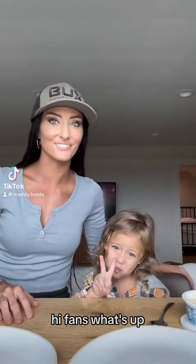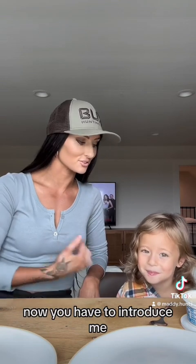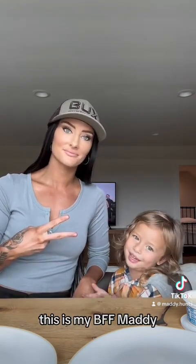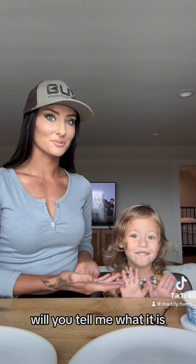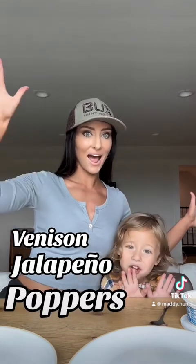Hi fans! What's up? This is my BFF Brixton. Now you have to introduce me. This is my BFF Maddie. And today we're going to be making — will you tell them what it is? Jalapeño poppers!